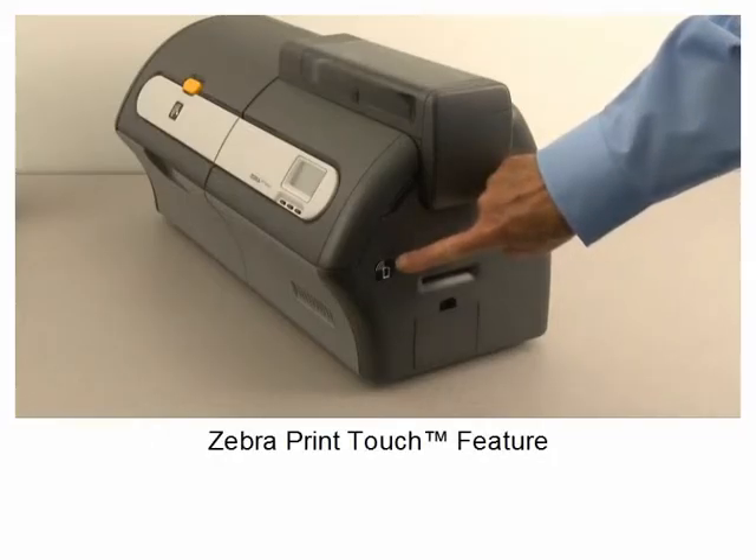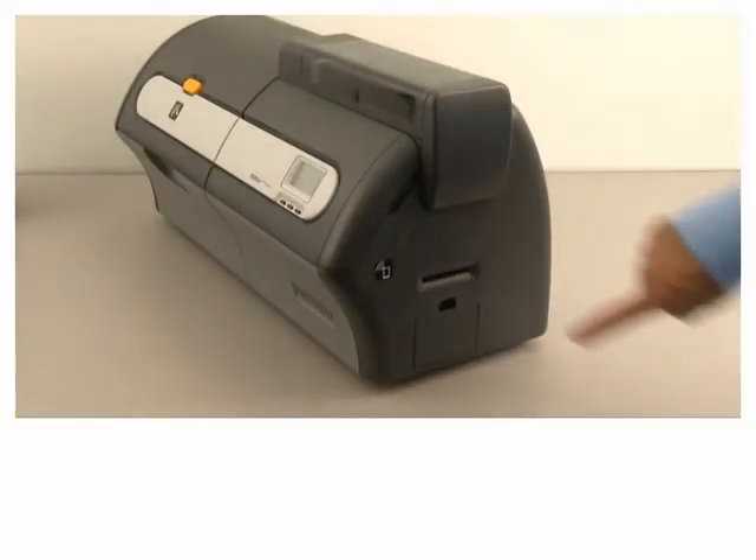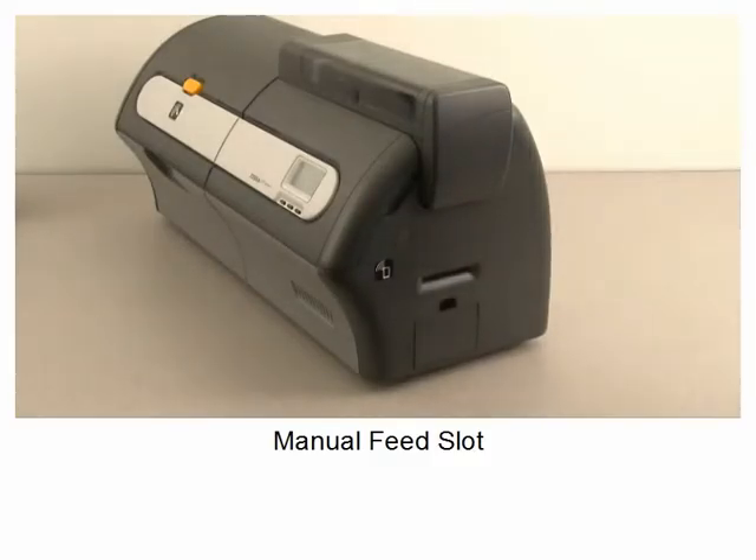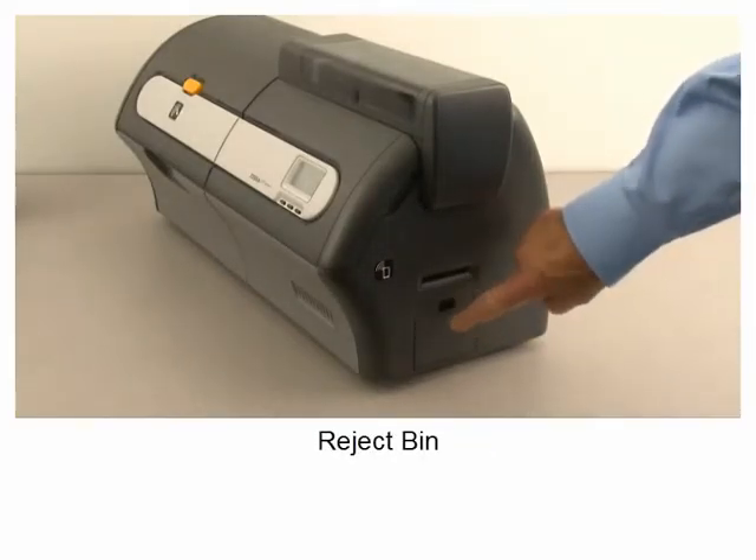Zebra Print Touch feature, manual feed slot, reject bin.